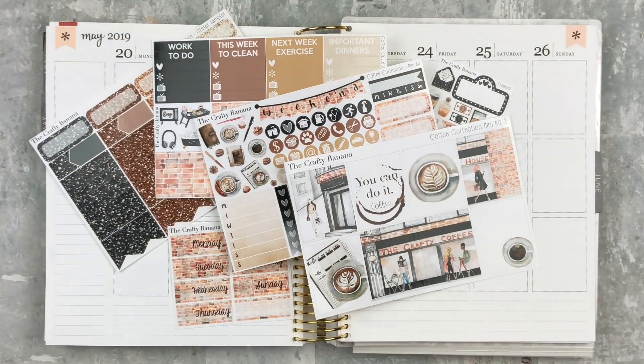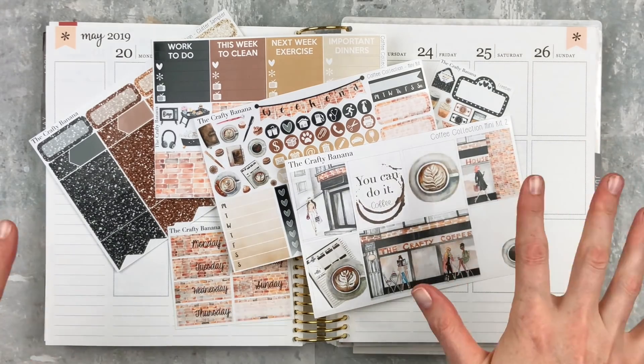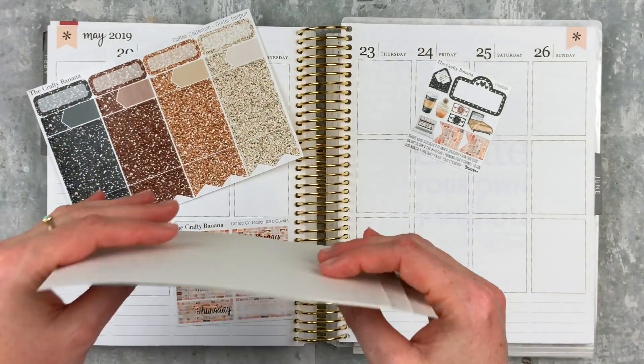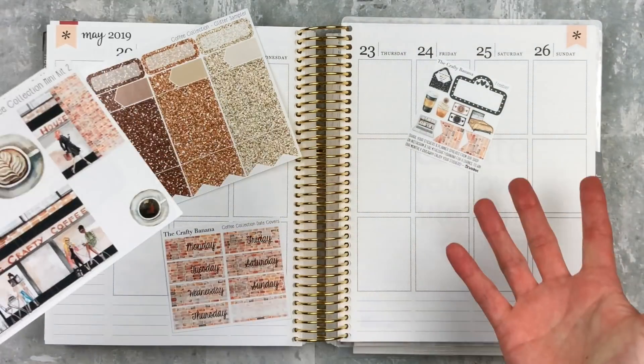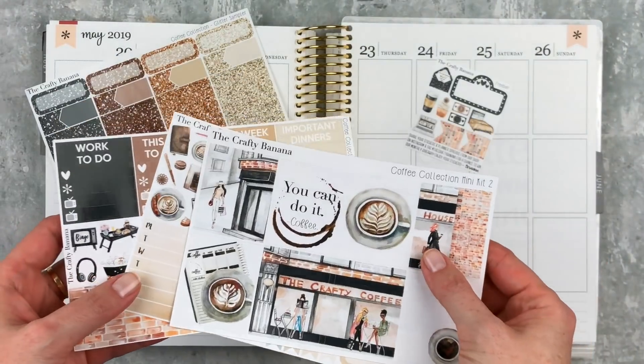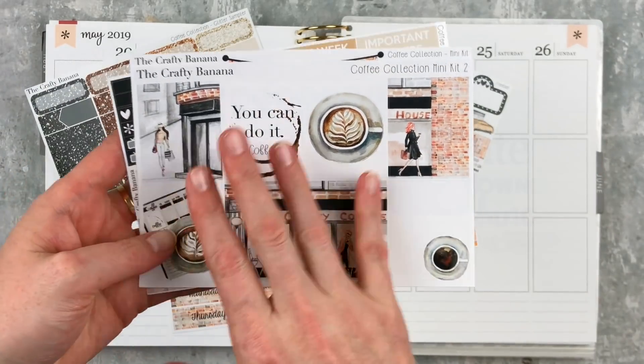Hey y'all, it's Taylor from Tattoo Teacher Plans, welcome back to my channel. Today we're doing a memory spread for May 20th through May 26th. I have this fun kit from Crafty Banana — it's the Coffee Collection Mini Kit number two. I'm excited to use this, I've been wanting to use it for a while, and this seems like the perfect week because it was my last week of the school year, so coffee was definitely needed. It's a three-page mini kit.